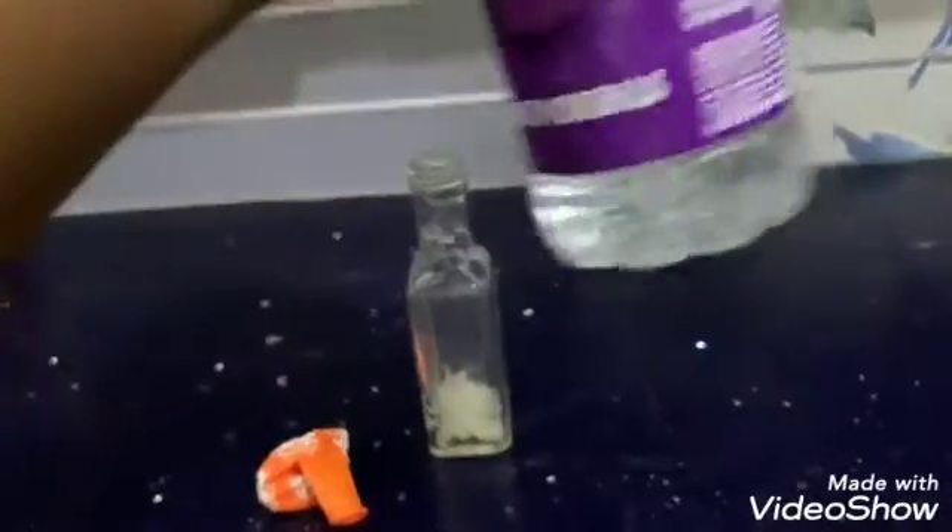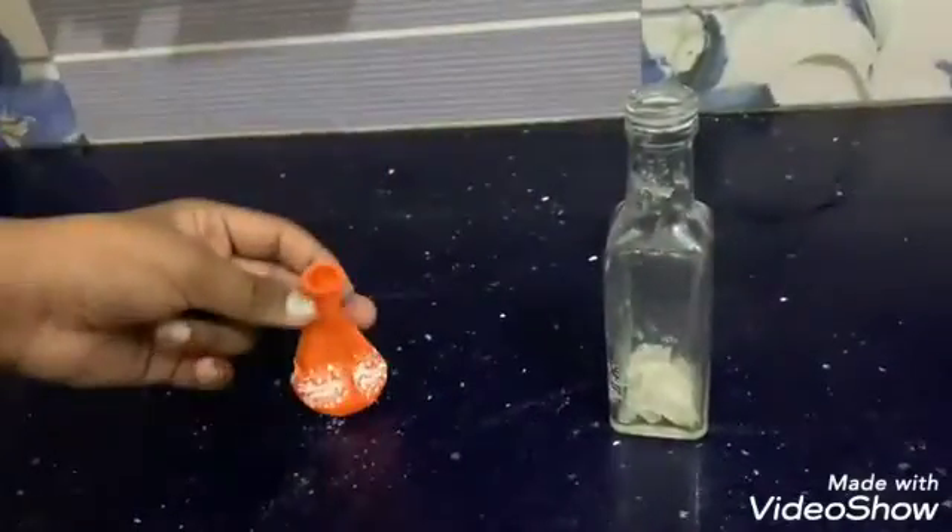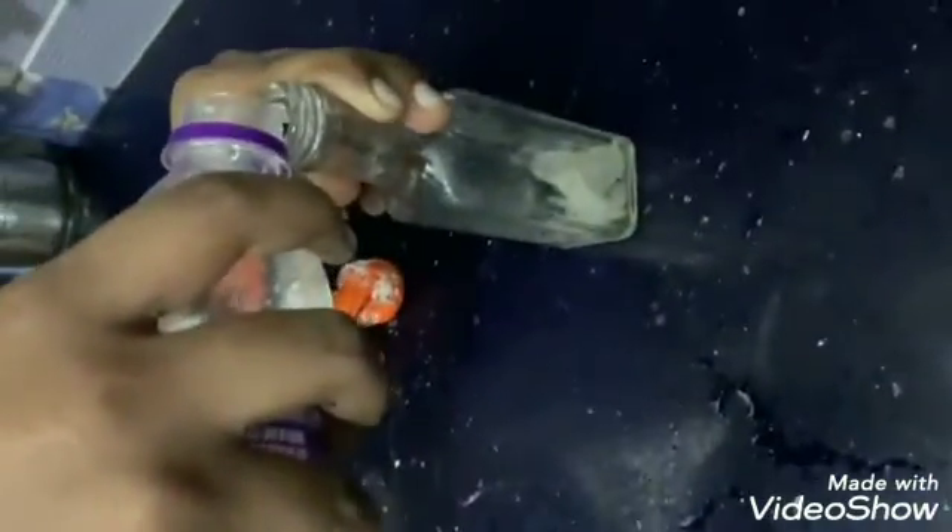Here we have water, alum, baking soda, and a balloon. Shake it.